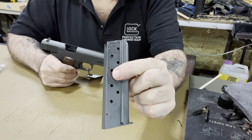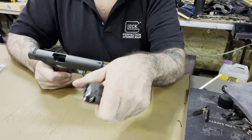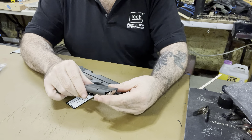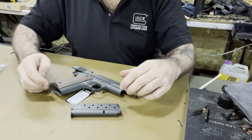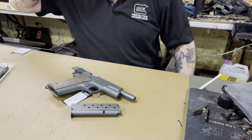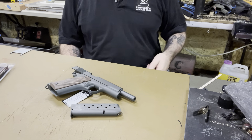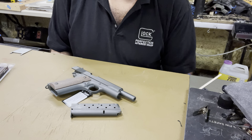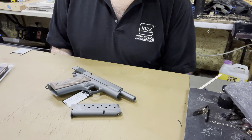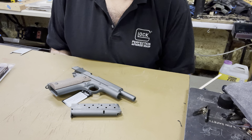Also comes with a Mec-Gar magazine — those are probably the best magazines on the market. It says Mec-Gar right there, made in Italy. It's a real Mec-Gar mag. Nine millimeter, probably nine plus one. I'm looking forward to putting those US grips on — it's gonna look real good. Just remember the coupon code: 'motherhumpers,' all lowercase, 10% off all holsters until January 1st. Hope you liked the video, talk to you soon.